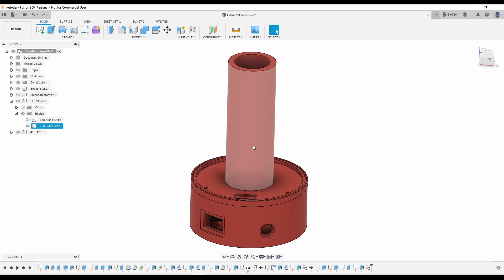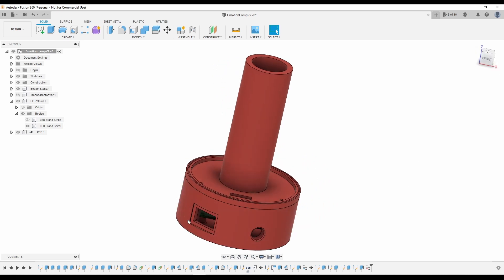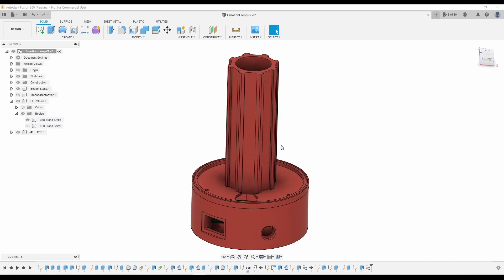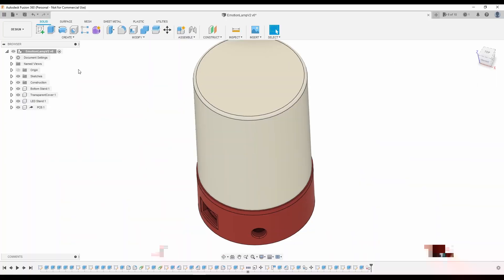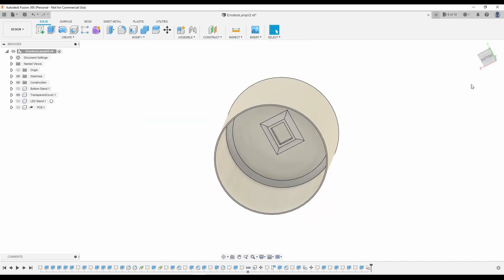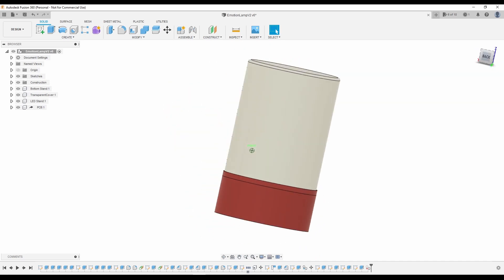The LED stand comes in two variations. The first one is meant to be used with a full LED strip that just gets wrapped around it in a spiral and secured in place. The second variation has slots to hold individual strips of LEDs instead. This variation requires more effort during assembly since you have to cut and solder the strips together, but the end result looks much better than the spiraled LED strip. Lastly, we have the lamp cover that slots into the LED stand to cover the LED strips. It has a spot for the capacitive touch button to be mounted in place, and this piece is meant to be printed in transparent filament to allow the LEDs to shine through nicely.